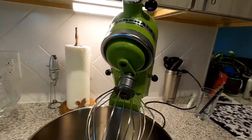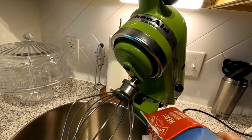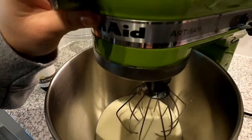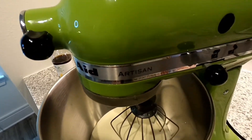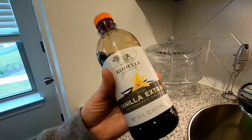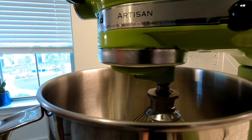So first off, I'm gonna start off with the heavy cream. We're gonna pour some in the KitchenAid here — probably that's good, a little heavy cream. If we have leftovers we can always stick it in the fridge for later. Next up I'm just gonna put a dash of vanilla extract in there — just a little splash. Oh, that's more than a little splash, but that's okay.